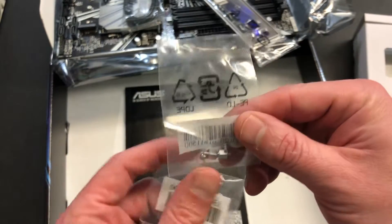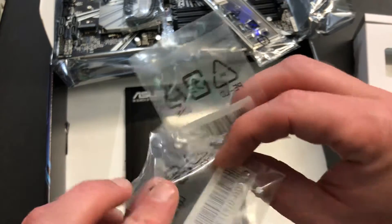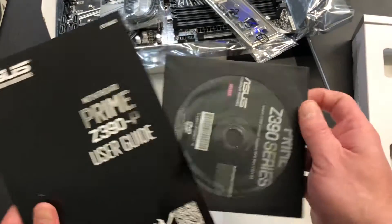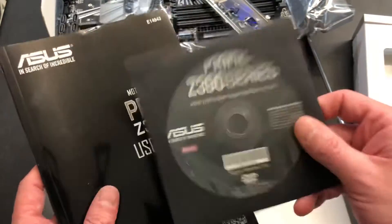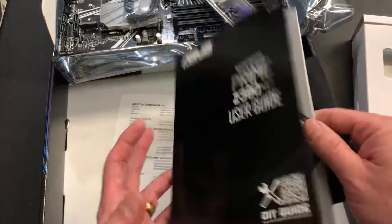And then you've got, of course, the connectors and the pins — you need those. And then you've got these right here, so don't lose those. You've got your user guide and all of your chipset support drivers. I always try to do that so you guys can take a screenshot if you need it, if you didn't get it with it.